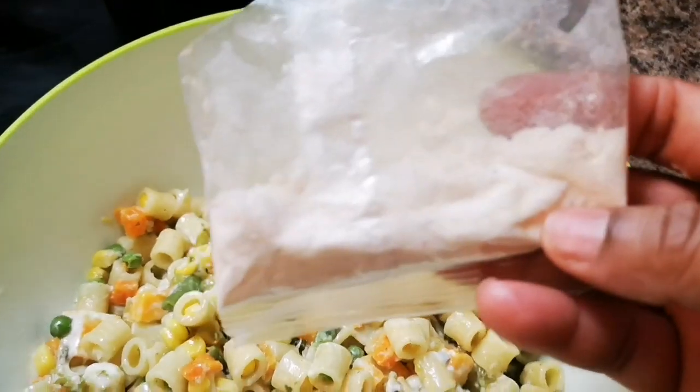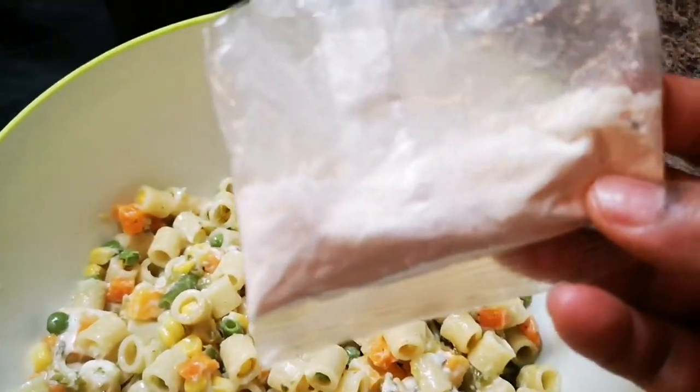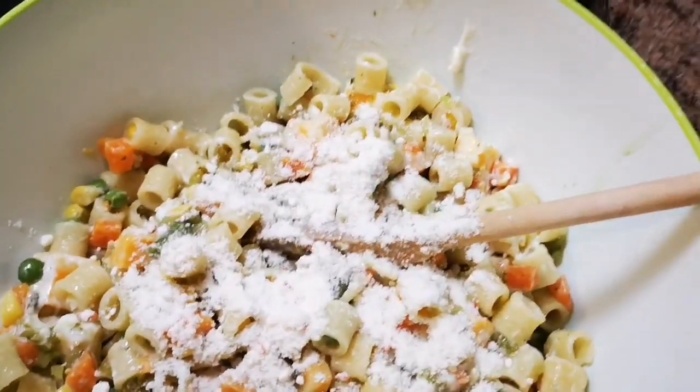I have a little bit of leftover parmesan cheese — I'm not sure, it has no label, it came in a pack of pasta — and I'm just gonna add it. It tastes so good, tastes delicious.